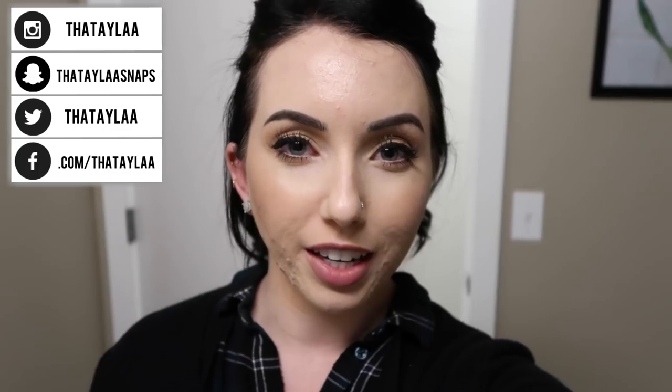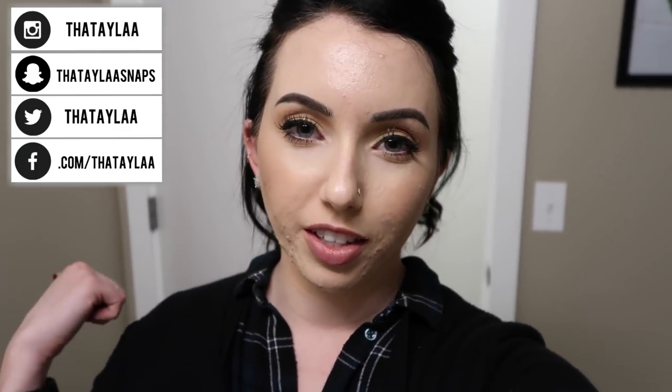If you guys enjoyed this video and you're excited for Foundation Fridays to continue, don't forget to give this a thumbs up — it helps me out. I love you guys. Thanks for watching. See you in my next video.